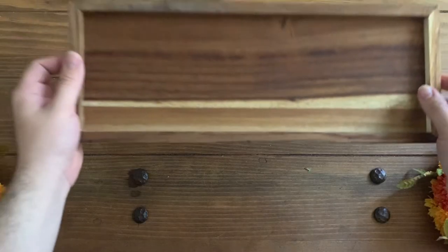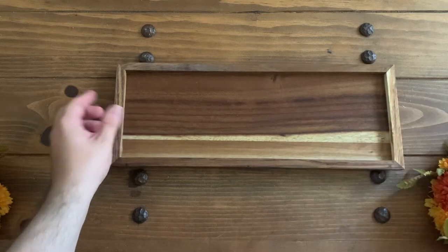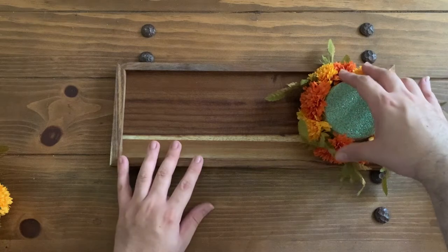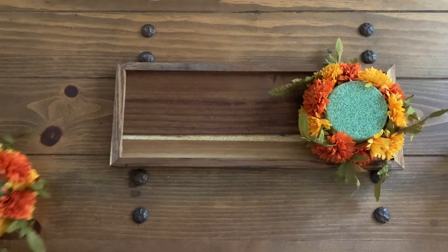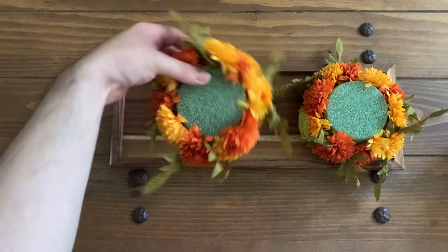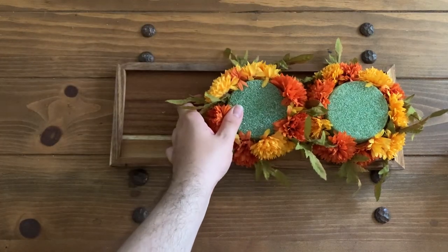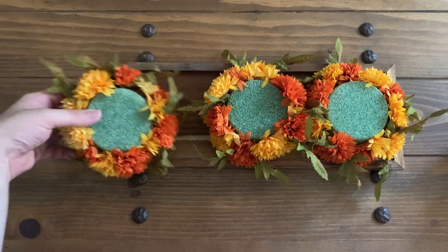Let's go ahead and get this tray set up. Take your wooden tray — again, this is from Target, so if you're still able to find it I really recommend it because it fits the three candle pillar holders very well. Go ahead and just place all three in between the tray, as I'm doing right now.